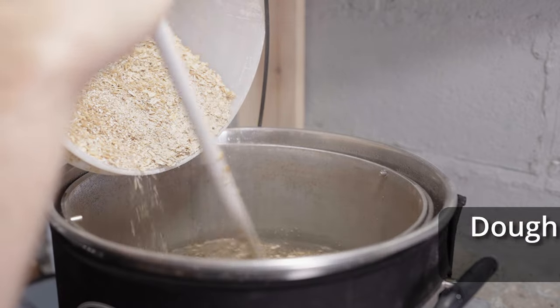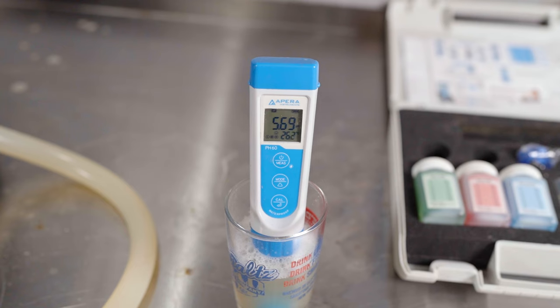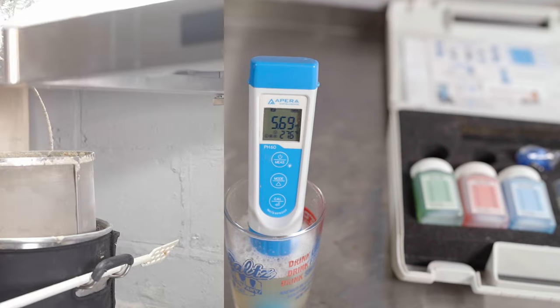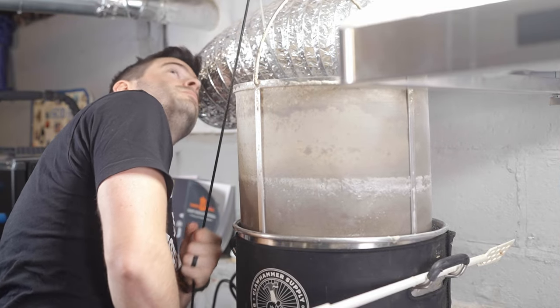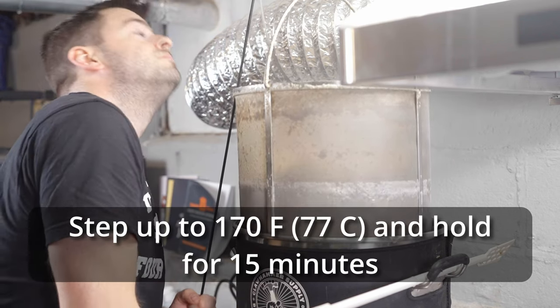I also measured out all my water salts and added those to the strike water as it was heating up. Once the water reached mash-in temperature of 154°F I mashed in with the entire grain bill, making sure to break up all the clumps and distribute the grain evenly. I let the mash recirculate for about 10 minutes before measuring pH, which read a rather high 5.7, so I added about a capful of lactic acid to bring it back down to a more reasonable level.